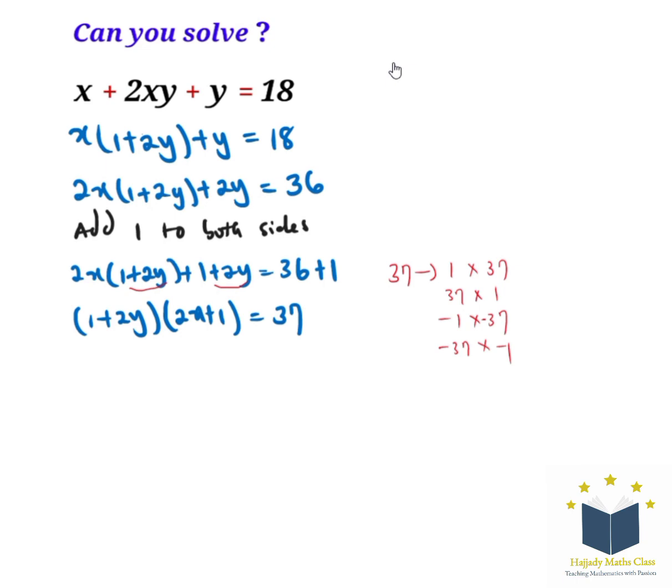For case 1, we have 2y plus 1 equals 1 and 2x plus 1 equals 37. Solving these, y will be 0 and x is going to be 18. That is the solution for case 1.